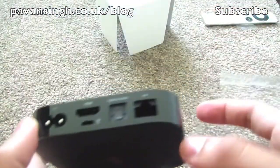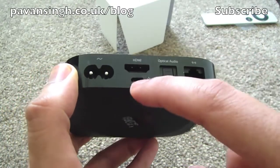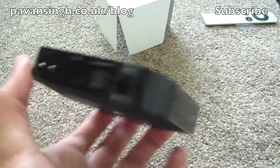So the ports you do get: you get Ethernet, optical audio, HDMI, USB, and obviously the power cord — and that's pretty much it.